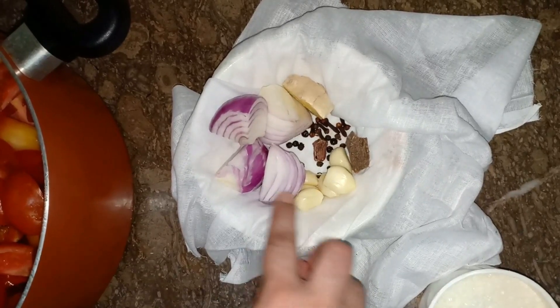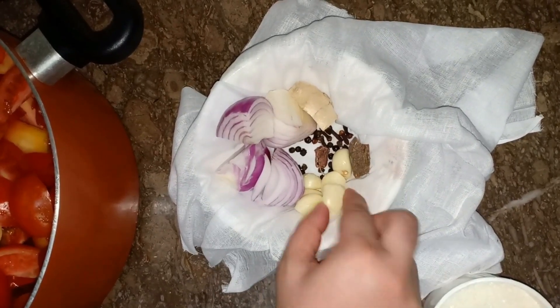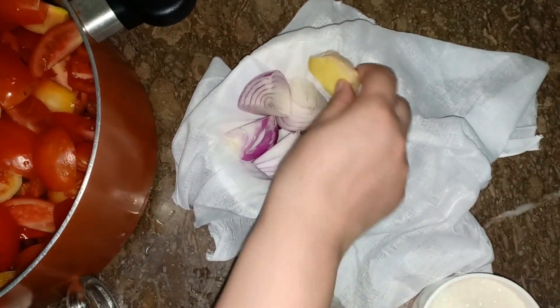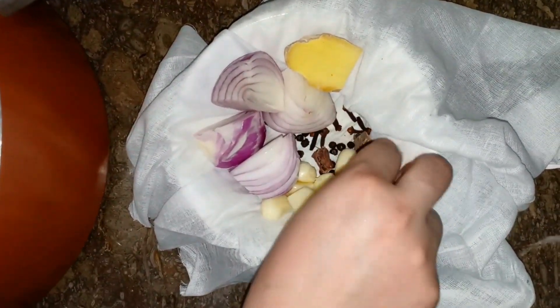Add 1 teaspoon of chili and cut the chili. Next, take 6 garlic cloves and 5 teaspoons of chili.